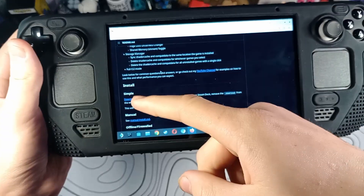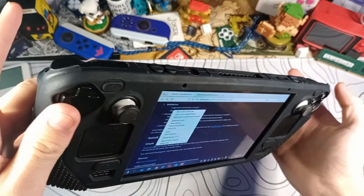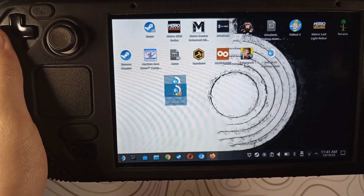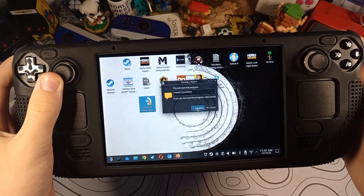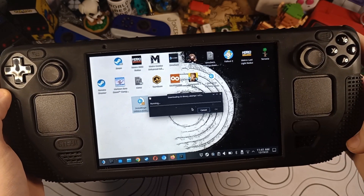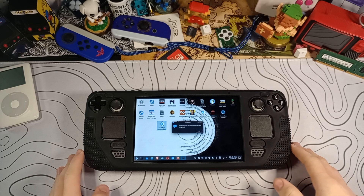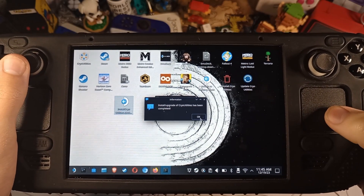Scroll down on the GitHub page until you get to the section that says Install. Hover over the link with your cursor, press your left trigger, and click Save Link As. The easiest place to save it is to click Desktop. Now if you double-click on the installer to open the window, click Continue. It runs the install commands and starts downloading. Put it to the side and wait for it to finish — that took maybe about five minutes, faster or slower depending on your Wi-Fi — and it says Cryo Utilities has been completed. Click OK.